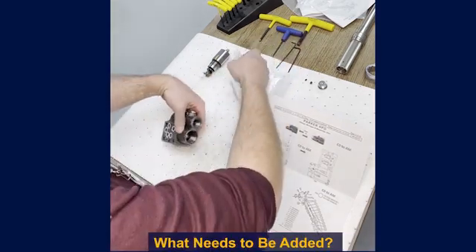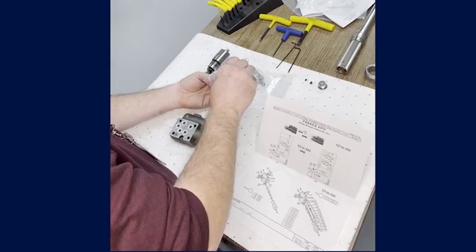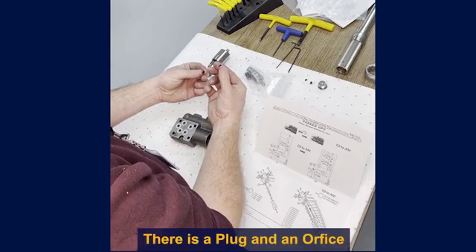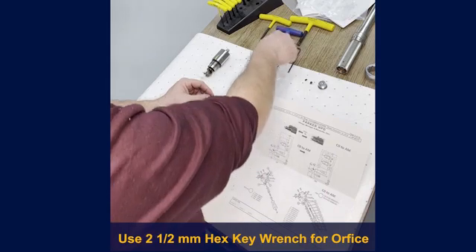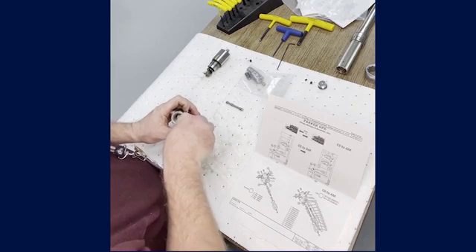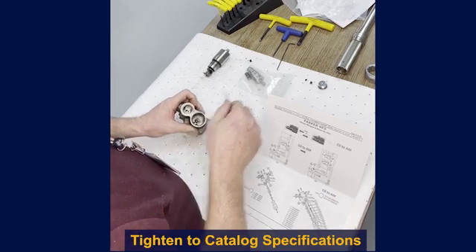With everything removed, we can now look at what we need to add. The first thing I'm going to add is item 12, which is an orifice, and it goes in with the differential spool. There's a plug and an orifice in the kit — the plug we won't necessarily need as this kit gets used in other applications. We will use the 2.5mm Allen to put this orifice down into the hole inside the pressure compensator stage to replace the plug we just removed. You'll tighten it to the specifications in the service catalog.